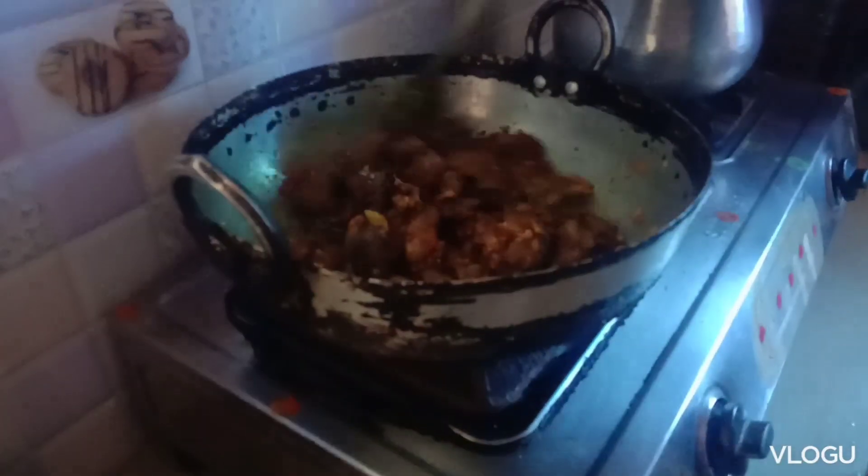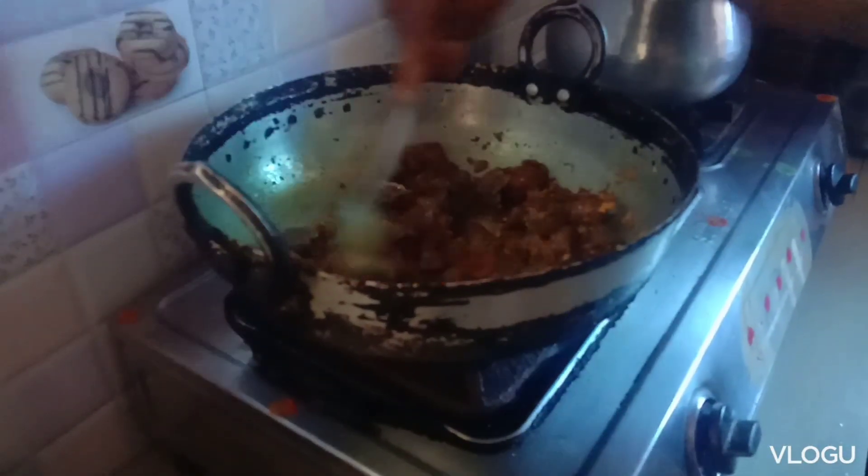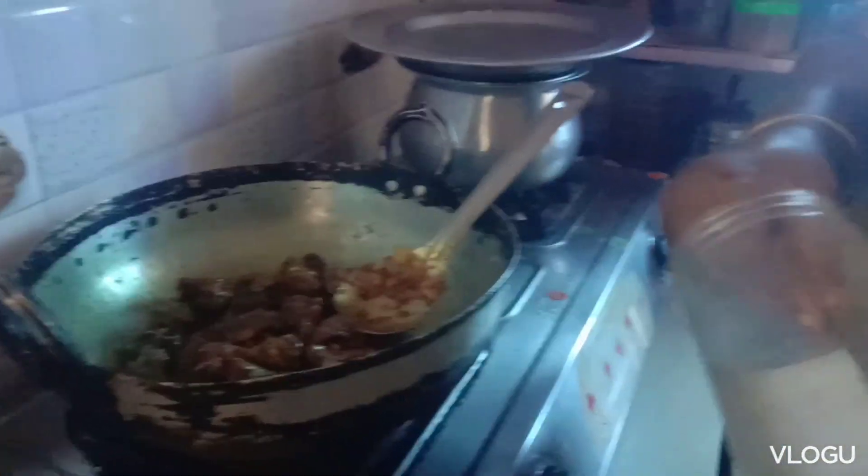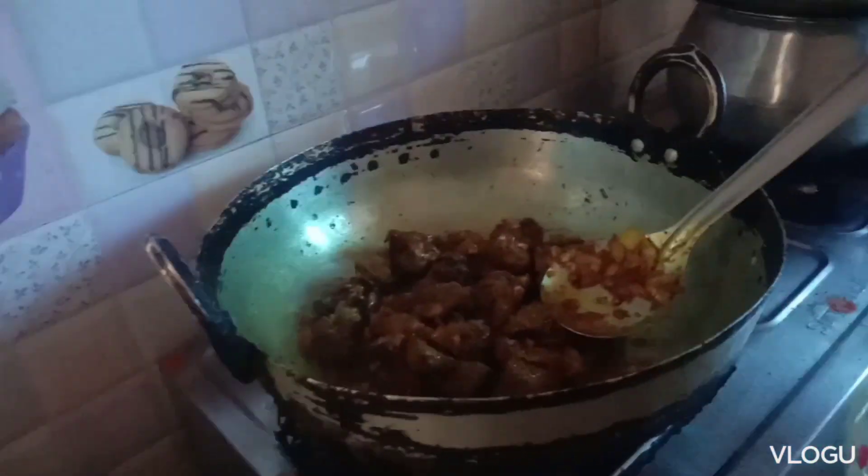I will fry it for 5 minutes. Then add 1 teaspoon of garam masala.